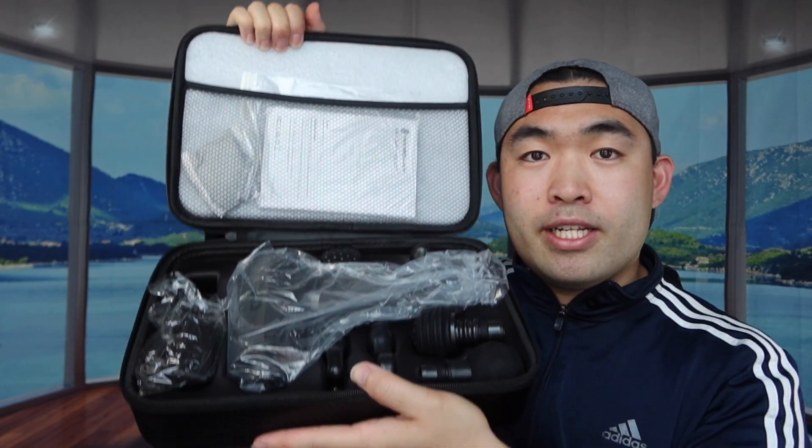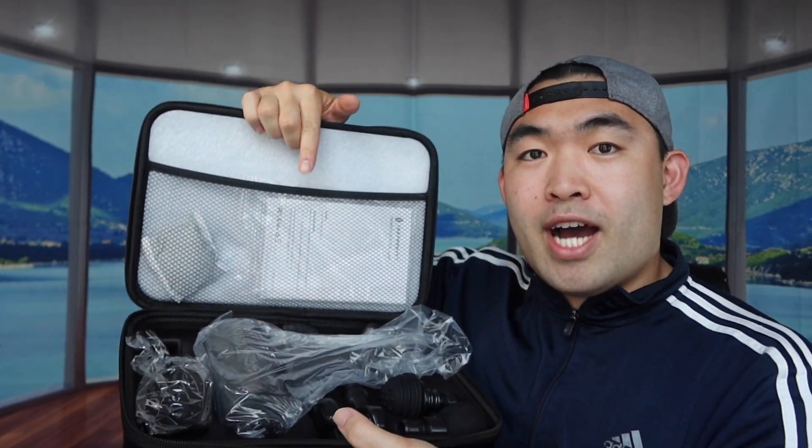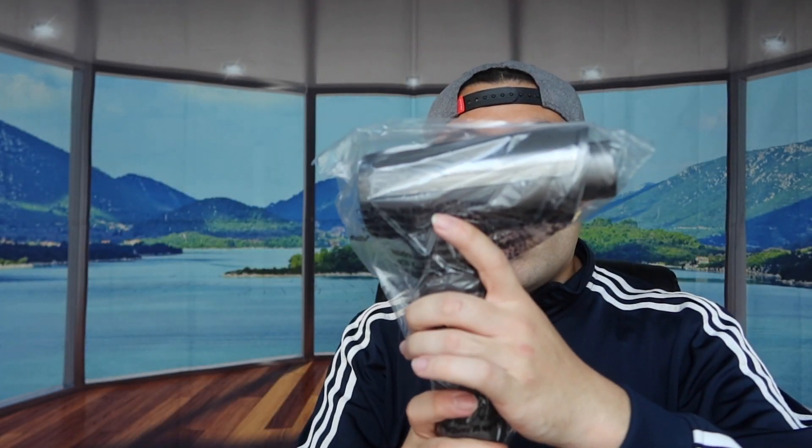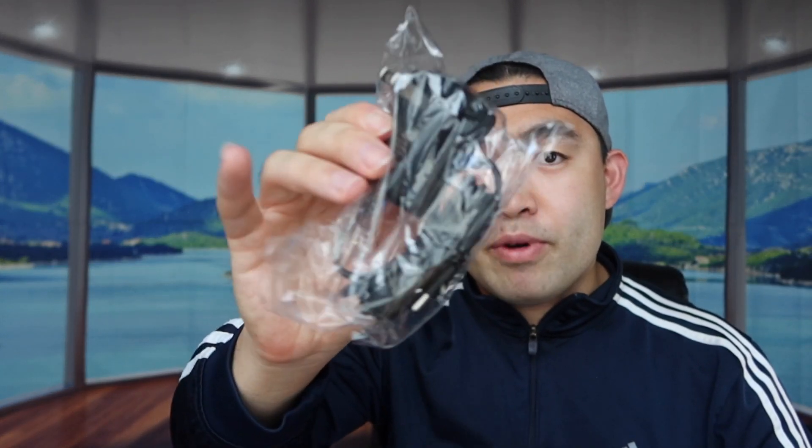Let's open up the little bag right here. This is basically what's inside — it's insane. We have the user guide instruction card right here, and then everything else in the bottom part. So we have the massage gun, a cable to plug in and charge it, and they provide you six types of massage heads.